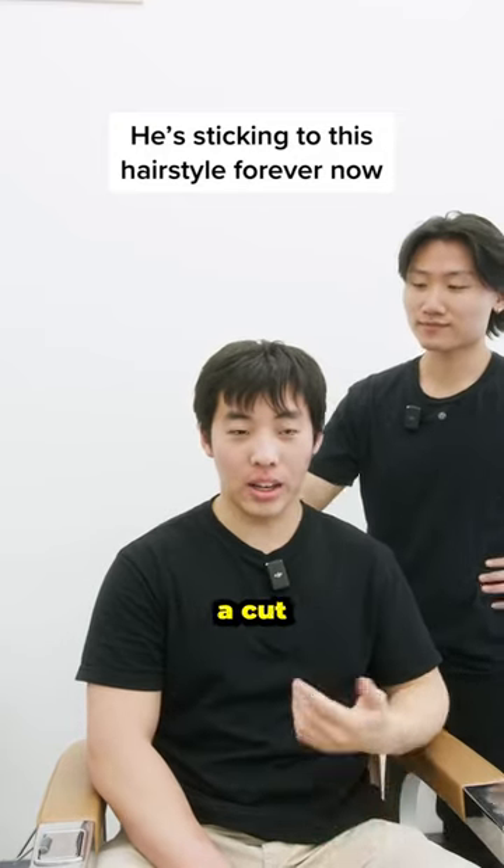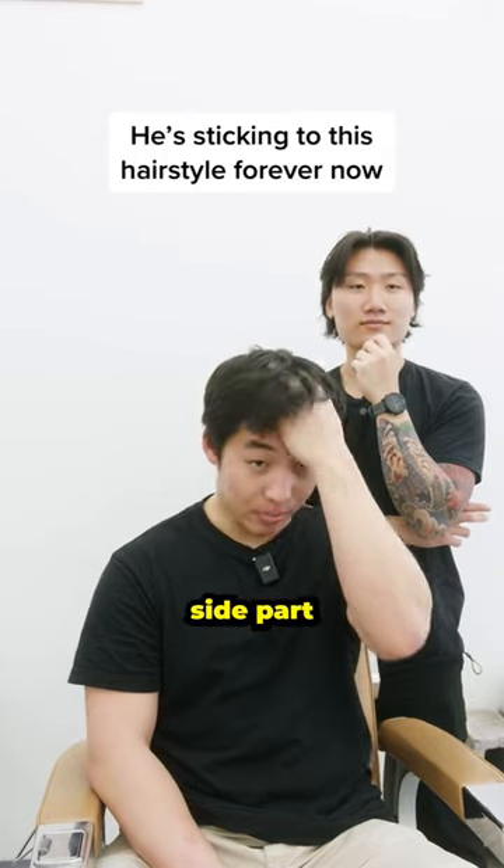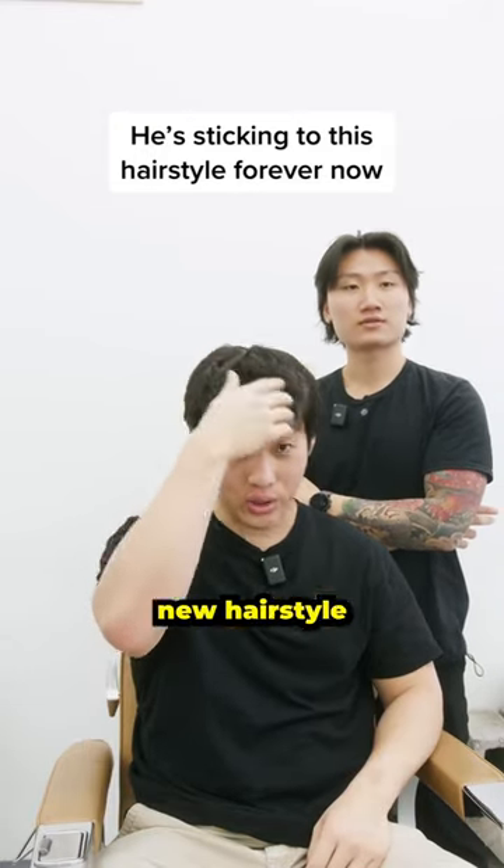I don't really grow out my hair. I just would get it cut like once every month, maybe once every month and a half. I usually always do a side part, but in the past four months I've been trying to experiment with any new hairstyle.